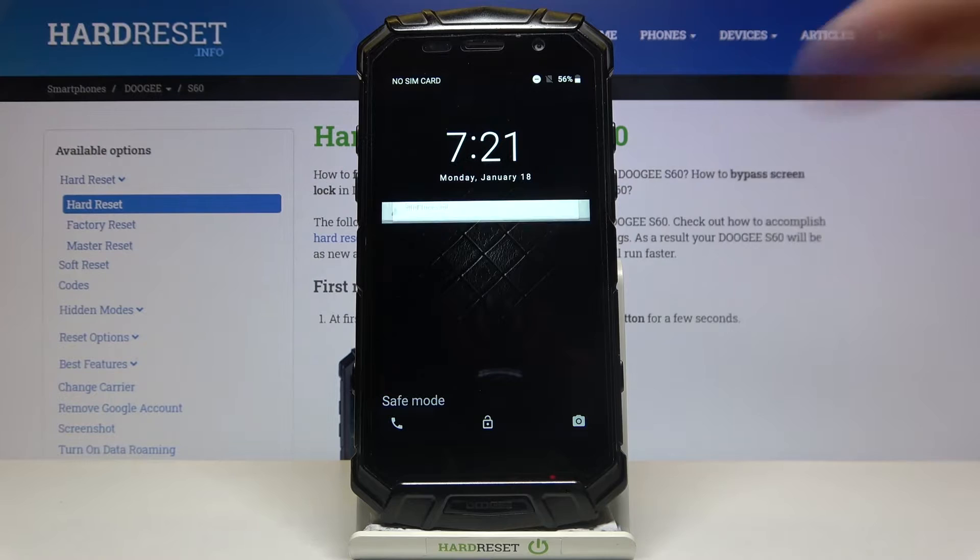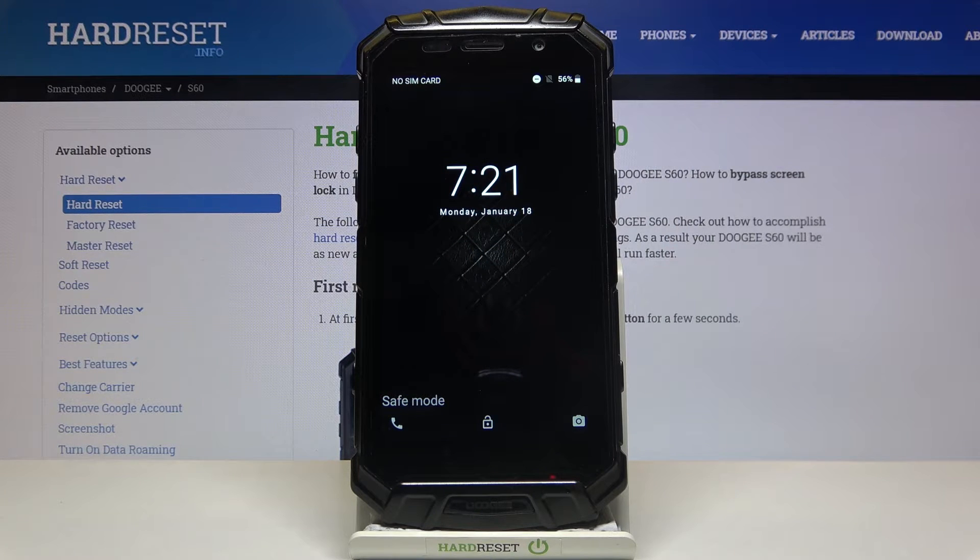As you can see, the sign says safe mode, which is the proof that we are in safe mode right now.